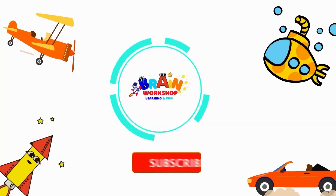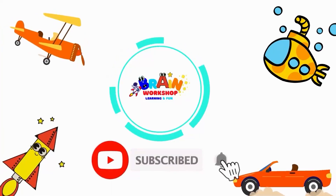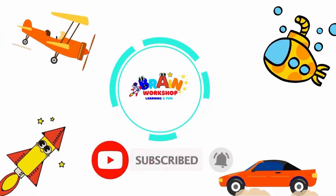Hi kids, make sure to subscribe and don't forget to click the notification bell for more learning and fun. We're done!